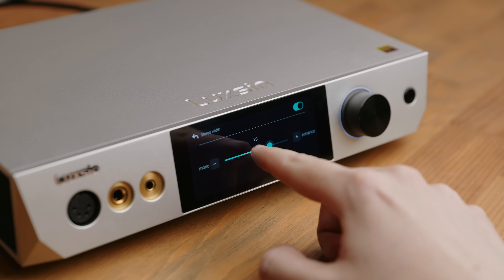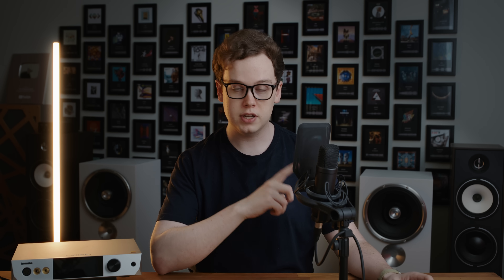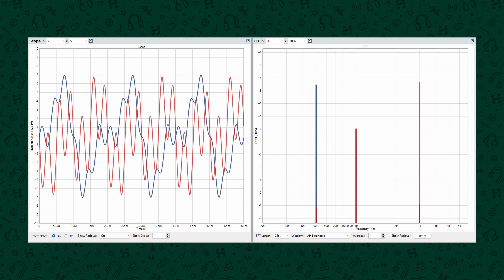There is also a stereo width adjustment feature, which is a digital mid-side adjustment. It looks at the two channels, identifies what content is similar — the stuff meant to be in the middle — versus what's different — the stuff off to the sides — and adjusts the amplitude of those differences. Playing a 500Hz and 1kHz tone in the left, and a 1kHz and 3kHz tone in the right, the 1kHz is shared while the 500Hz and 3kHz are unique to each channel. When the feature is on at max, the differences are amplified higher than the shared content, widening the perceived stereo image. I think it's a feature more products should have.